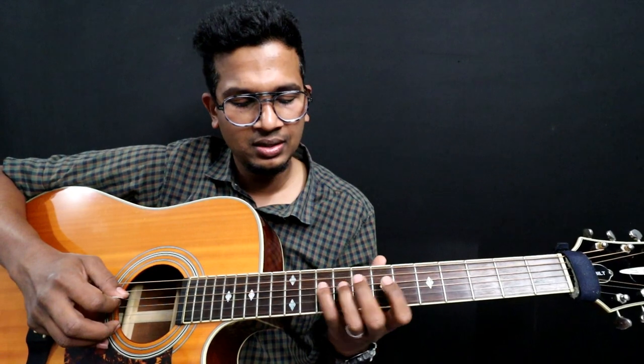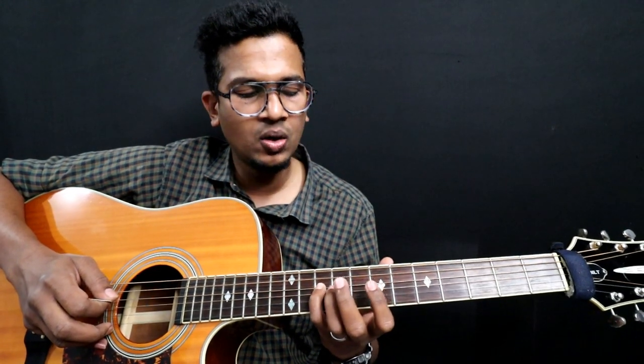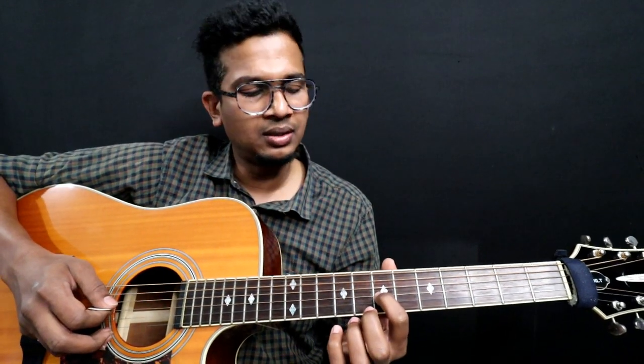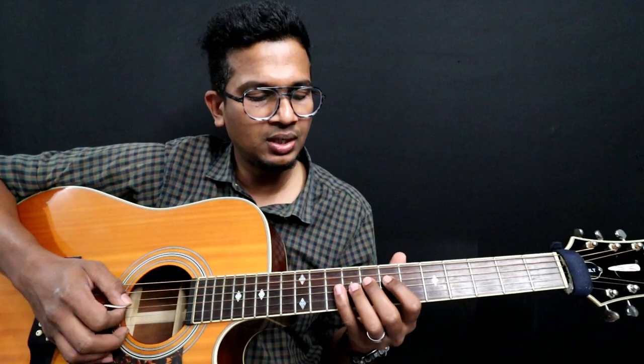It goes like: 7 on 4th string, and then 10 on 4th string. So 7, 10 on the same string. Then 4th string: 7, 10, 7. This is the 3rd string — 7, 10 on 4th, and 3rd string is 7th fret now. If you play with palm mute, it goes like this.